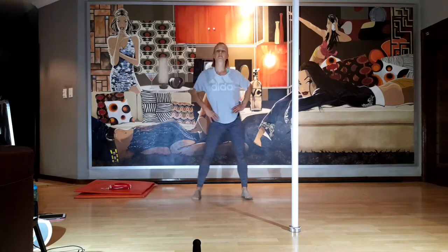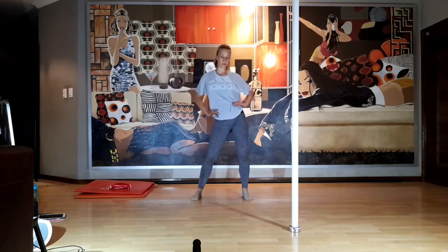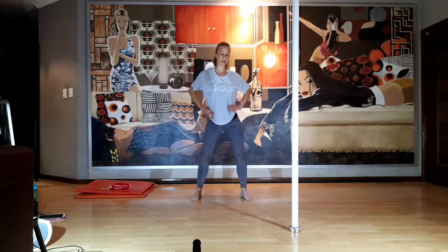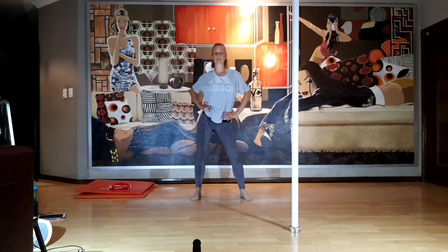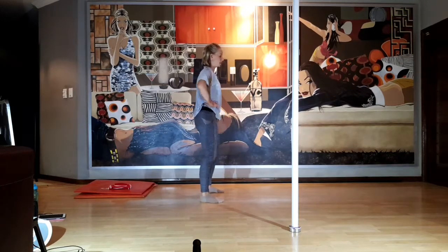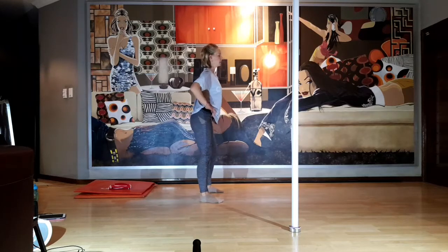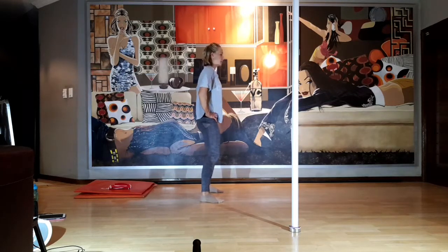Let's add a bit of a hip roll — just waking up the lower back. To the left, to the front, to the side, and to the back. Really exaggerate this pelvic tilt. To the back — tuck under, engage the core, squeeze the back muscles.